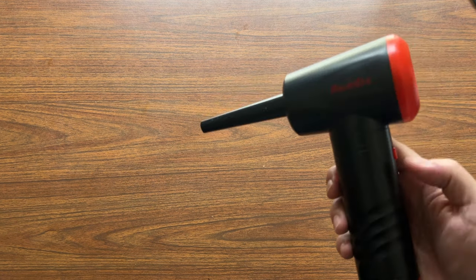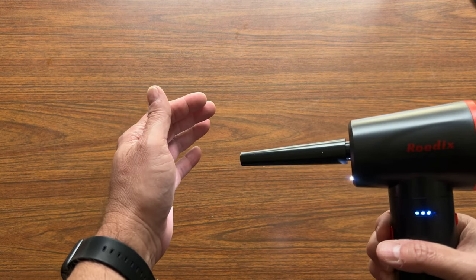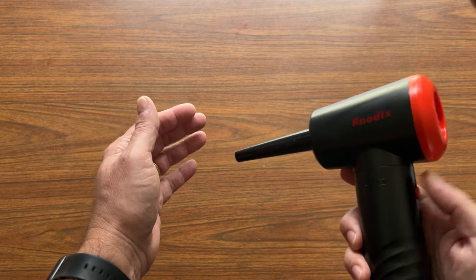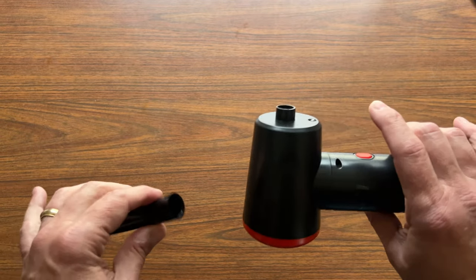You can put this tip on the end. I do like the light so you can get a better view on what you're working on — that's very nice.